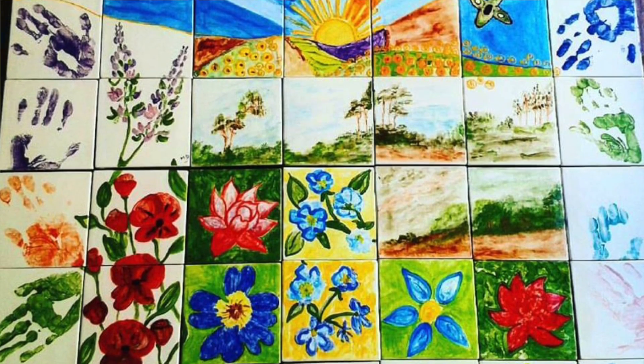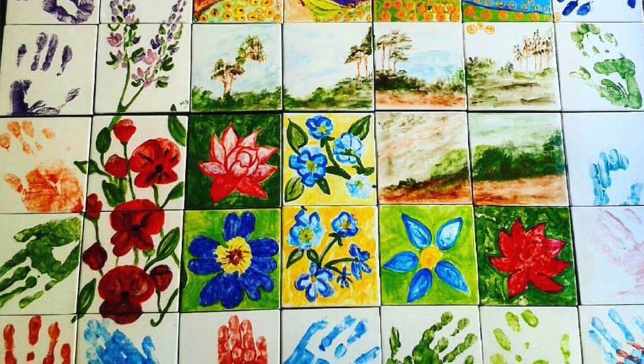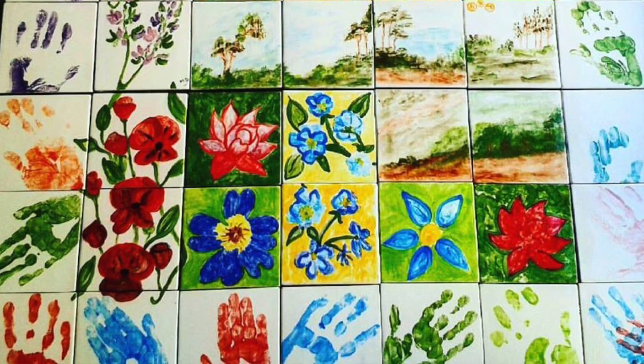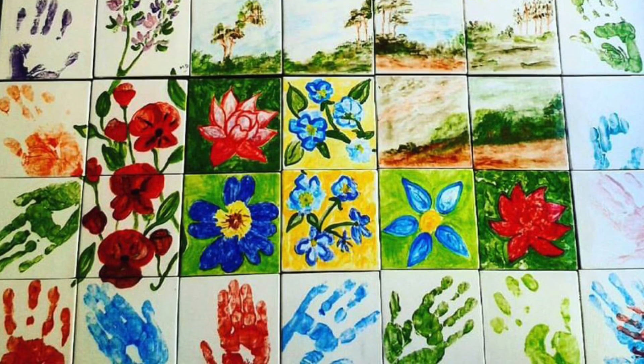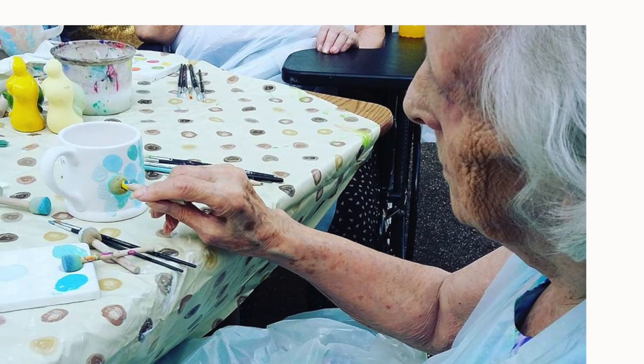One lady at the end, when she saw the final piece, just burst into tears because she was so impressed by it. Because they'd done their small part but they couldn't in their own mind see how it would all link together. And it was such an emotional thing to see it pull together and see their pride in their own pieces of work. Because from week to week some people would forget that they had done the beautiful flowers from the week before.